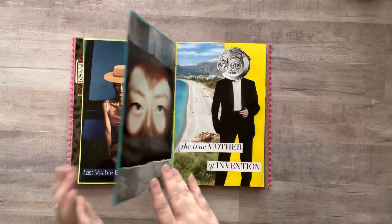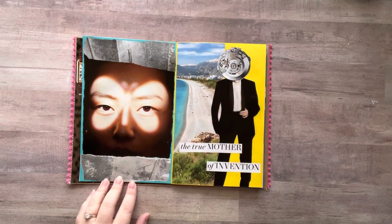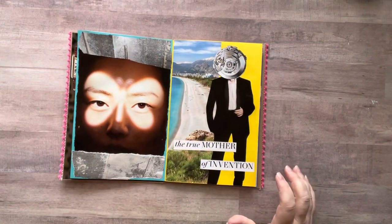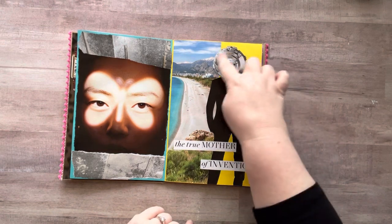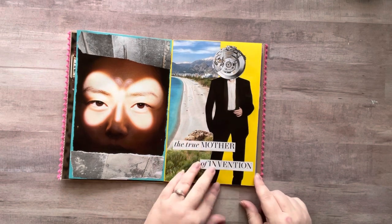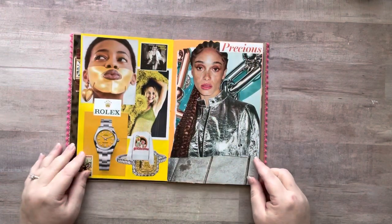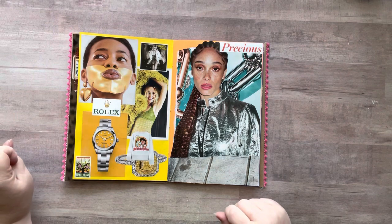This one I just left as is — I did add some border on it. This one I found this lady and added one of the clock mechanisms to her head and put 'the true mother of invention' — oops, I just lifted that up.